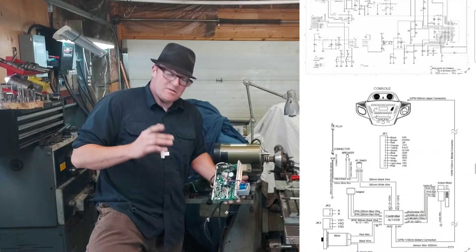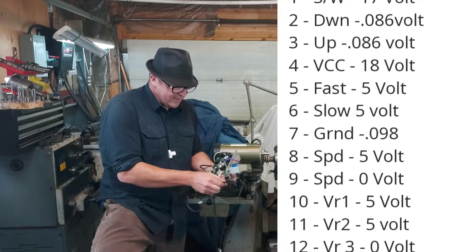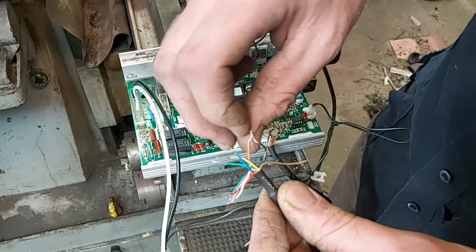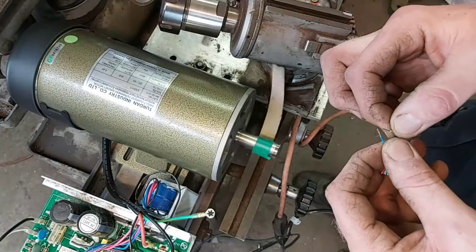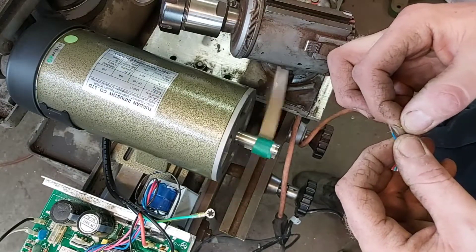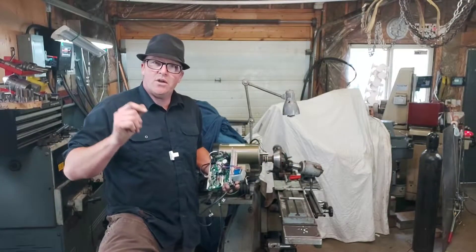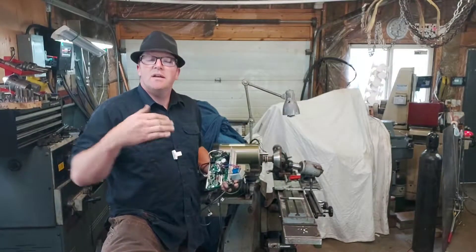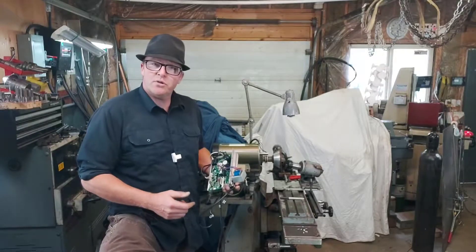It turns out it's super simple. By cutting into these wires here, all I have to do is cross the orange and the black — that's going to give it a qualification and send power to a relay. By touching the blue wire to the yellow wire, it's basically going to act like a signal to go up one kilometer an hour, so it'll be a momentary push on and then off. Then to go slower, you're going to do the opposite — touch the green wire to the blue wire.